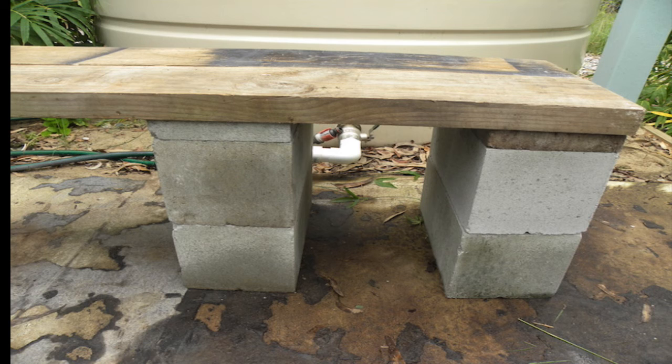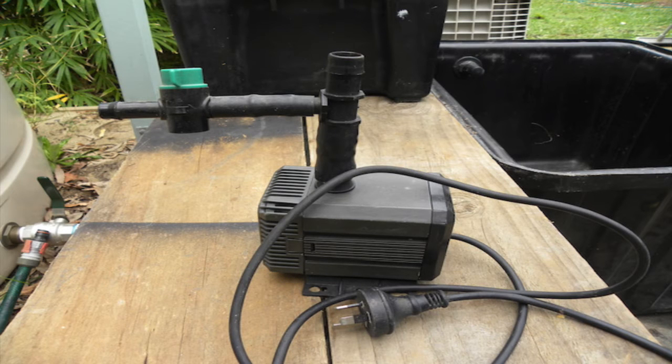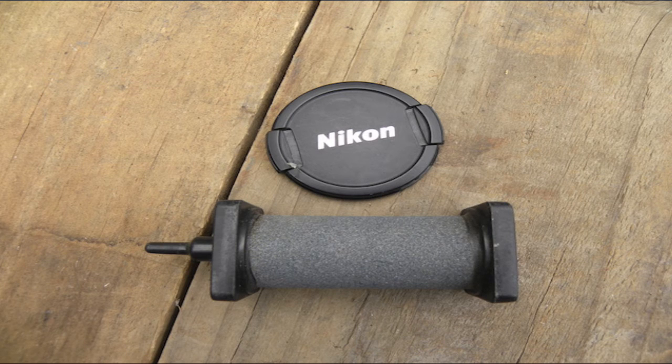The sand beds are supported on cement blocks and treated pine sleepers, so that they drain directly back into the fish tank. A submersible pond pump supplies water to the sand beds. This air pump provides 180 to 480 litres of air per hour. It's larger than I need, but I already have this one on hand, and it features a battery backup that operates in the event of a power failure — a very useful feature indeed. The air pump will supply two sweet water air stones.